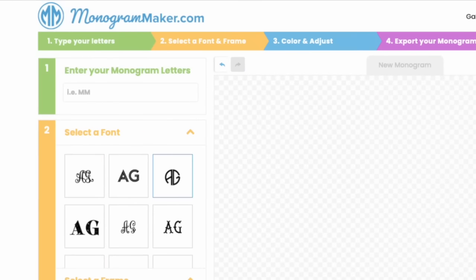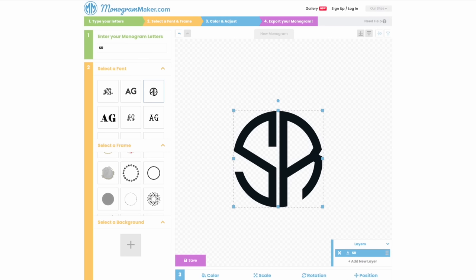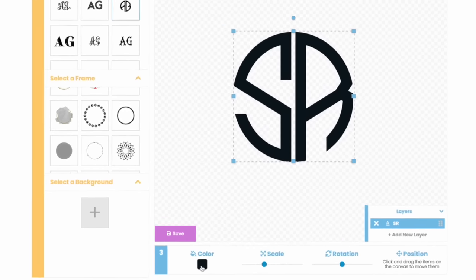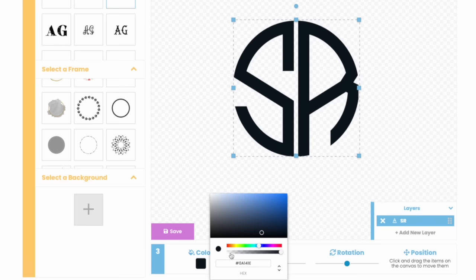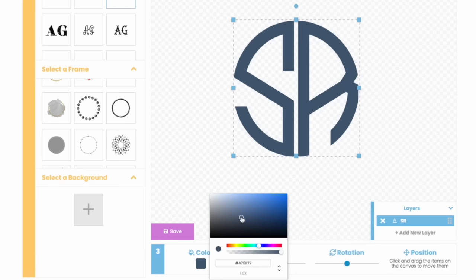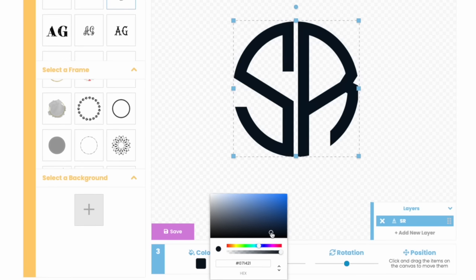I'm going to type out SR for my daughter's initials. This is perfect if you are creating monograms for car decals or sprucing up a sublimation design. You can save these in multiple formats — I like to save them as SVG so I can use them in Canva, Cricut Design Space, Silhouette Studio, and more. I can also change my color here, but I'm simply going to save it as black because I can change it in Canva.